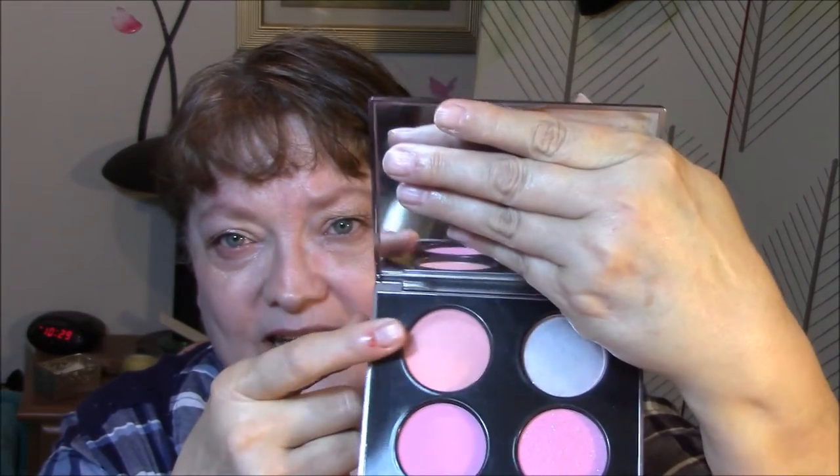For my blush this week, I will start using something different once in a while, but I'm trying to use this stuff up — these are in my project pan. I used my Becca highlighter also. I used a lip pencil today — this is in my project pan also. Jordana in Rock and Rose.